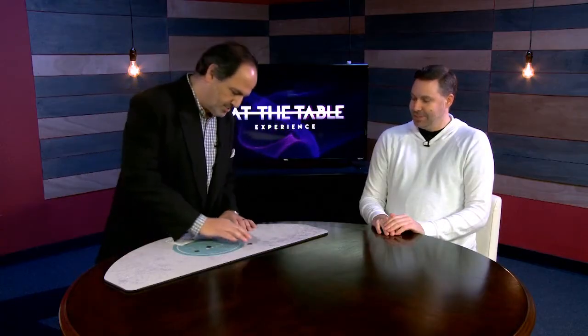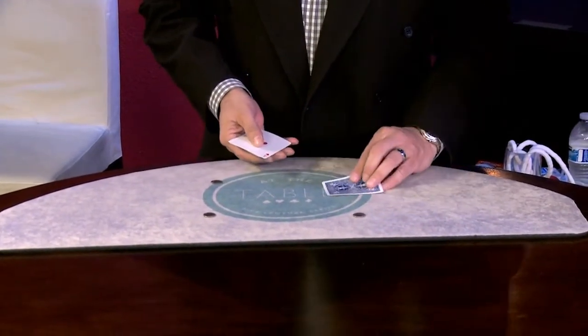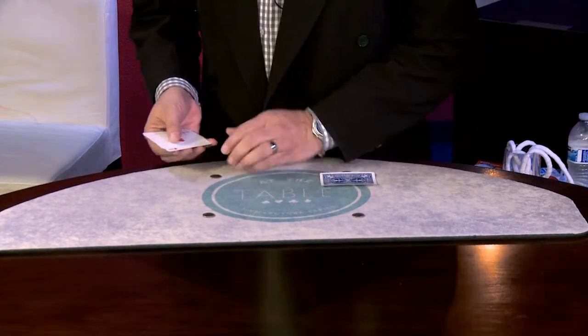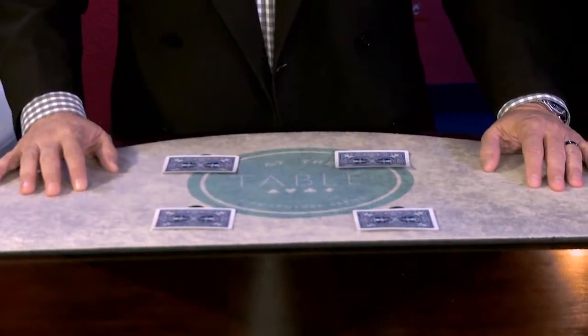I have four dimes. We're going to put the four dimes here, here, and here — in four corners. And we have some aces. So the first ace will go on that dime. Let's move it back just a little bit. One on that dime, one on this dime, one on the dime up here, and the final ace. Here's where the magic happens, Luke. Watch this close.